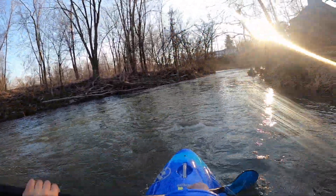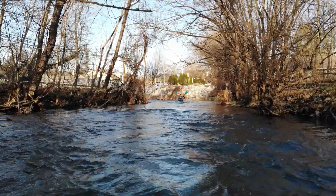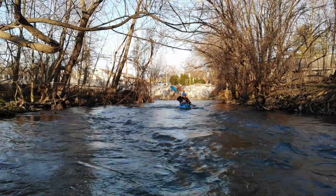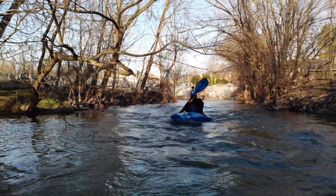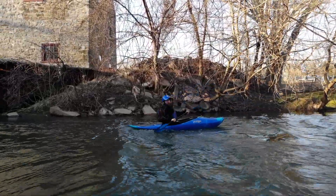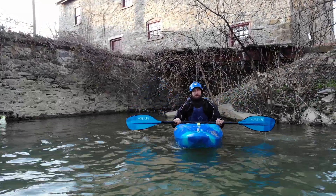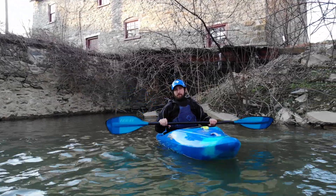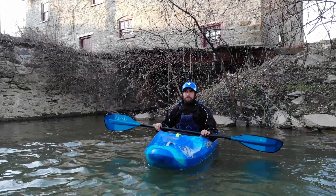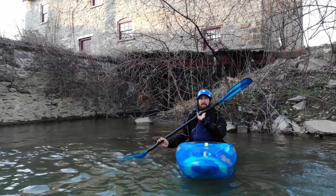Lafayette. How are you doing today? So today we're going to learn the forward stroke and the backstroke. Your goals for the forward stroke are speed and efficiency. Use the forward stroke to maneuver through rapids, boof over rocks, paddle through waves, surf into waves — all kinds of things.